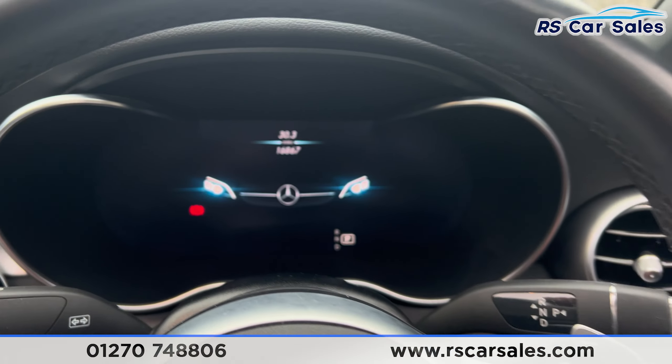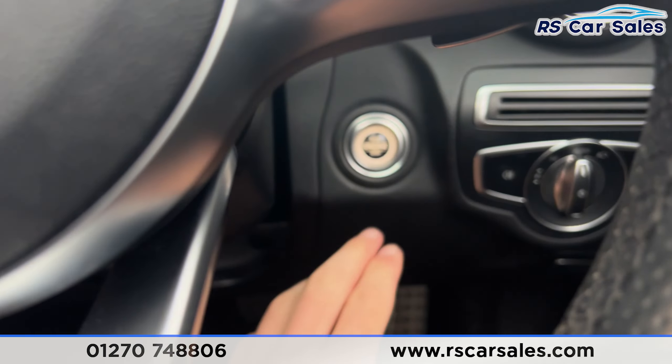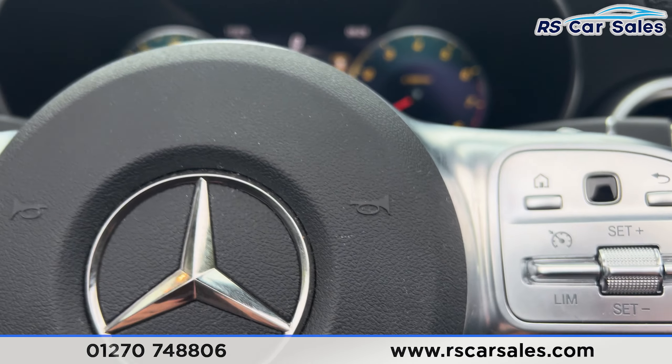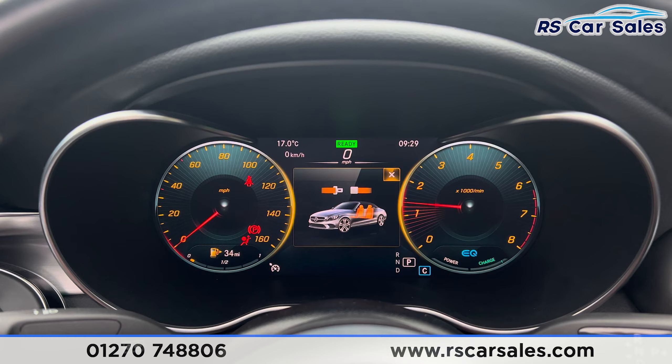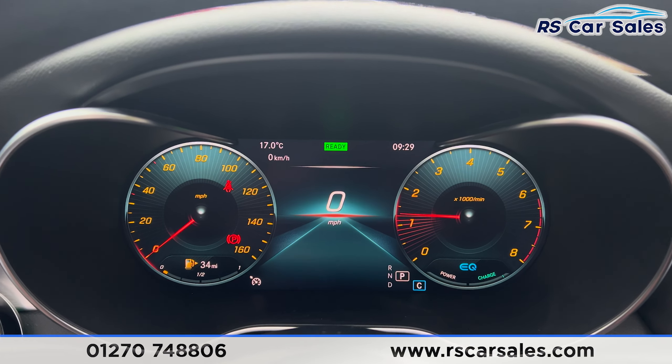We have the speedometer and the cruise control digital dashboard just in front of us. If we put our foot on the brake and press the start button, the vehicle will start up and you'll find we're free from any warning lights on the dashboard, other than the fuel indicator — so nothing to worry about.